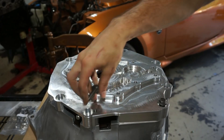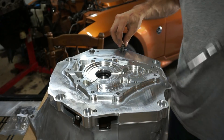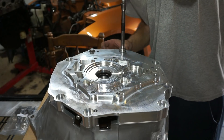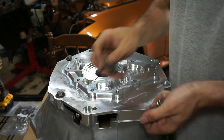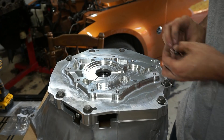Now I'll jam these bolts in. Next, take the plastic bag filled with eight M10-by-1.5 hex flange head cap screws and fasten the Collins Performance adapter plate to the T56 bell housing. So that seems like it works a lot better — and with any luck it won't be cracked on the other side.